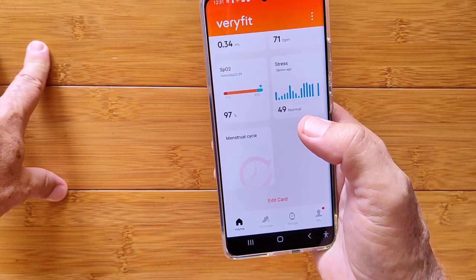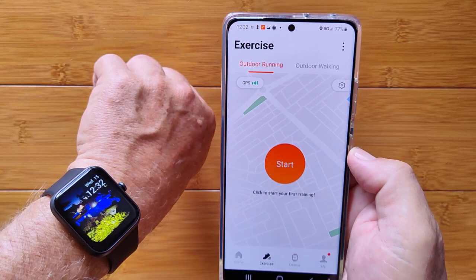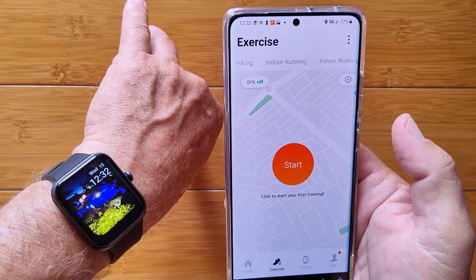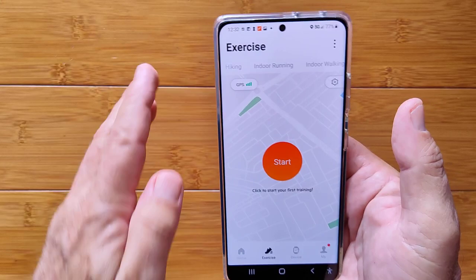Although this watch doesn't have built-in GPS, if you have your phone with you and sync an activity, it will initiate on the phone, record your track using the phone's GPS, and feed heart rate data back. It's essentially a way to get GPS-quality tracking at a budget price as long as you bring your phone along.